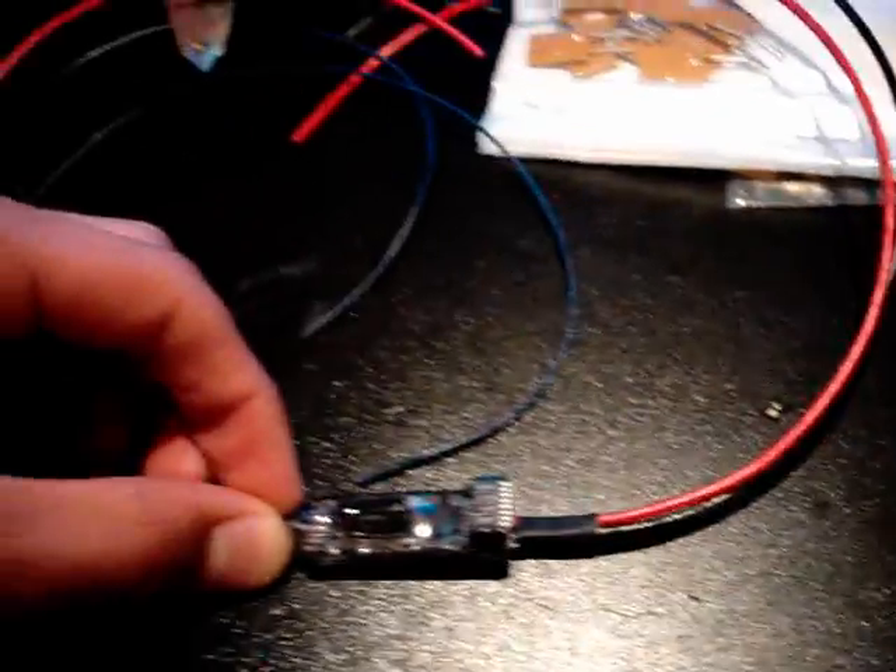Hey guys, I got a review for you of the ABUS Sentry FET.